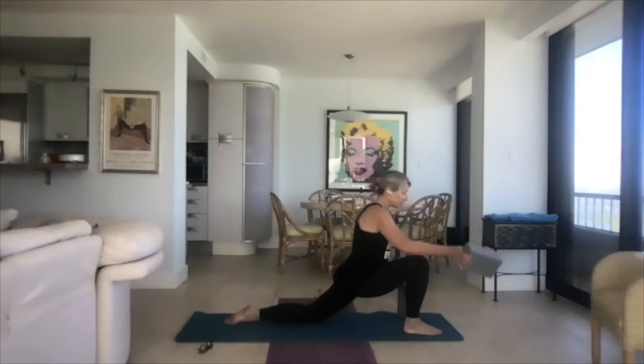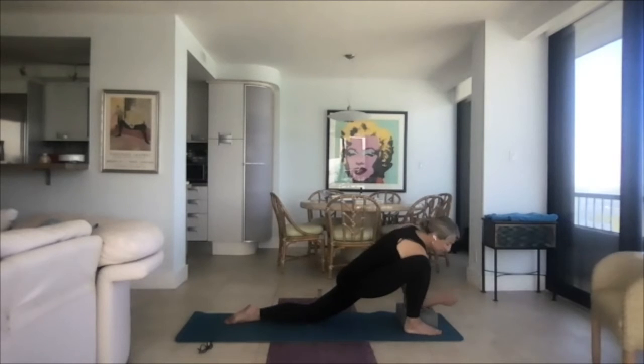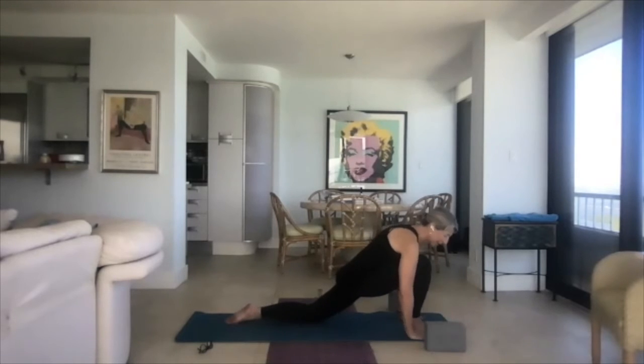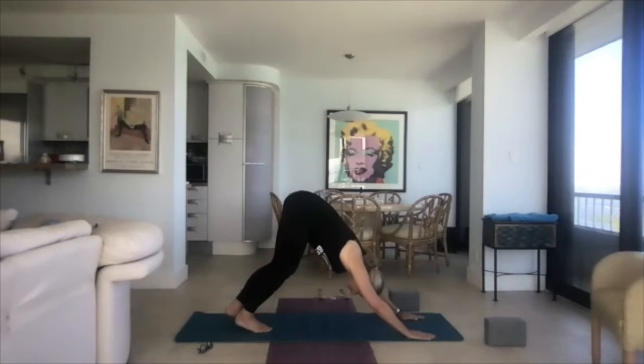Come back to the low lunge. Take the blocks to the inside of the front foot. You might need blocks, you might not — you might need them higher. Come down onto the forearms. Let that leg come away from you a little bit onto the pinky toe side of the foot. Check in with the body. Then bring it back and let it hug the shoulder. Let your torso be long, press that knee into your shoulder.